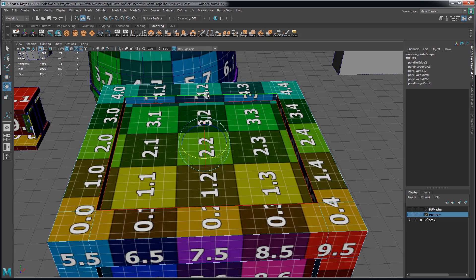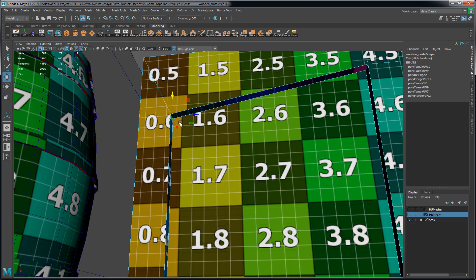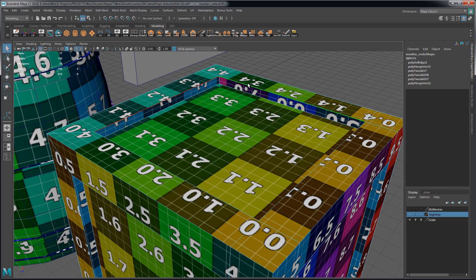We can even reshape our geometry by moving edges and vertices, and it will continue to maintain your UVs. Preserve UVs even works when you bevel faces and bevel edges.